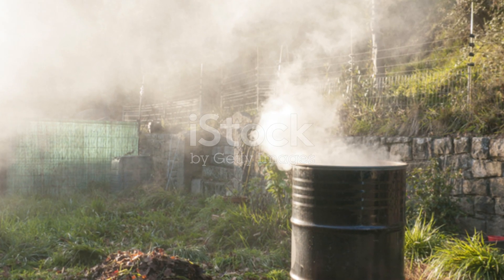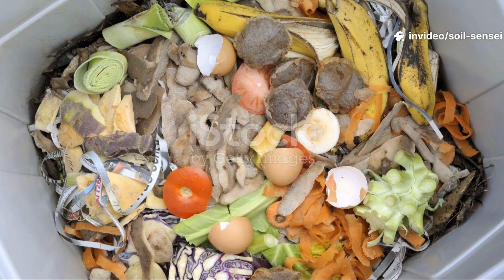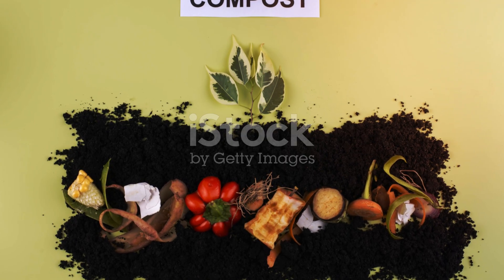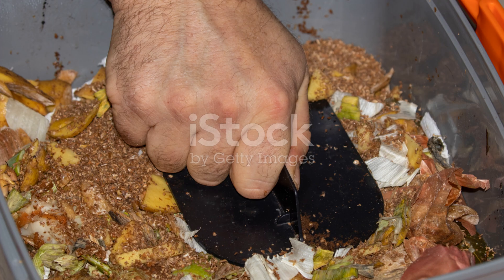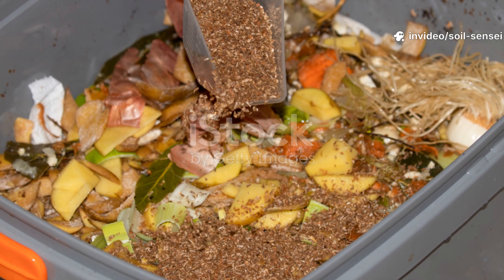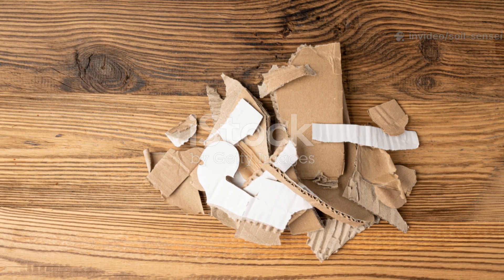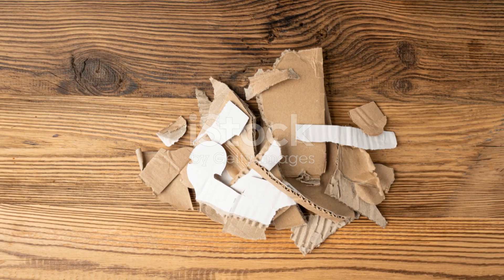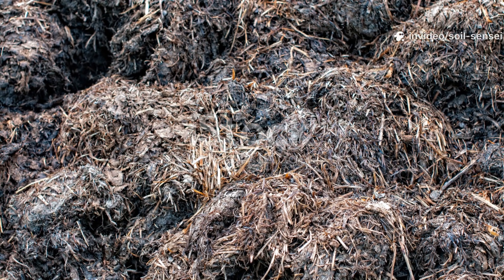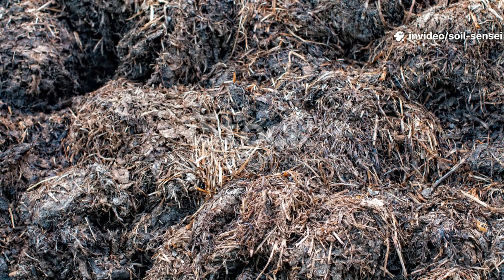For every part cardboard you add, you need roughly three parts nitrogen-rich materials — fresh grass clippings, kitchen vegetable scraps, coffee grounds, or well-aged manure. Don't just layer them; mix them intimately with the cardboard. One technique that's been a game-changer for me is creating what I call cardboard sandwiches. I tear the soaked cardboard into smaller pieces, no bigger than your hand, and literally sandwich them between layers of nitrogen-rich materials. This creates maximum surface contact between the carbon and nitrogen sources, dramatically speeding up decomposition.